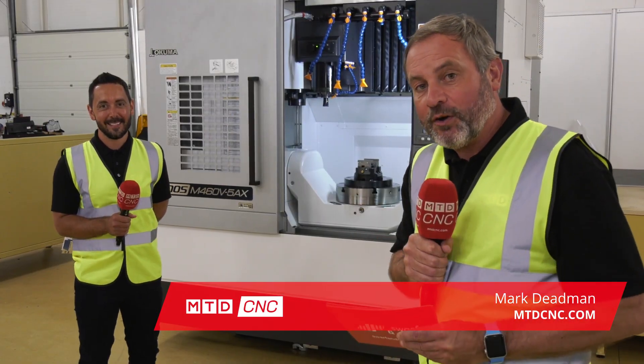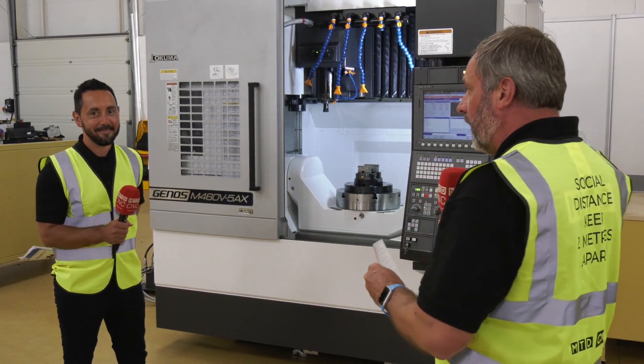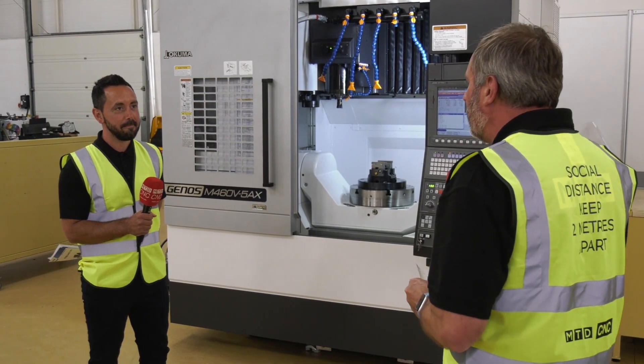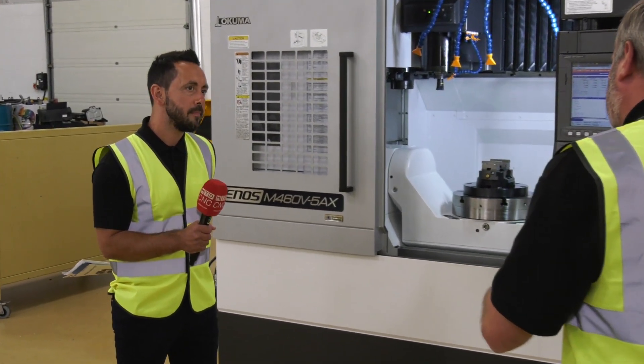As part of the push-stop campaign from MTD CNC, we are here at NCMT in Coventry. I'm joined by Geo, and we're looking at the Genos M460, the five-axis machine. They've got a couple in stock.